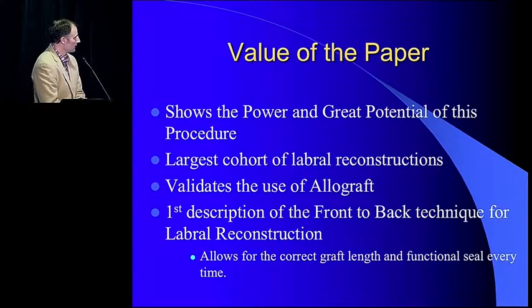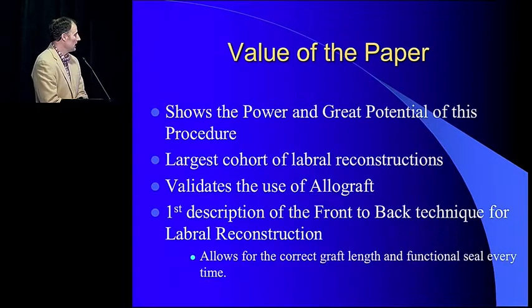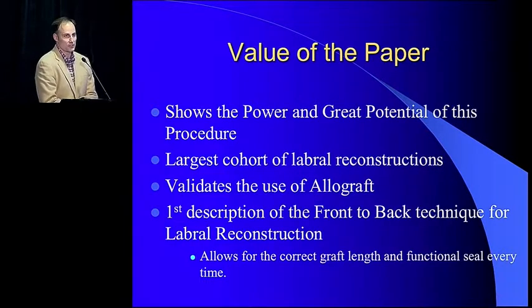The value of the paper: it really does show the power and great potential of this procedure. It is the largest cohort of labral reconstructions. It validates the use of allograft for those that want to use allograft for their labral grafts. And it's the first description of the front-to-back technique for labral reconstruction — we fix the graft from the front to the back, cut it inside so that we have the perfect graft length every time.